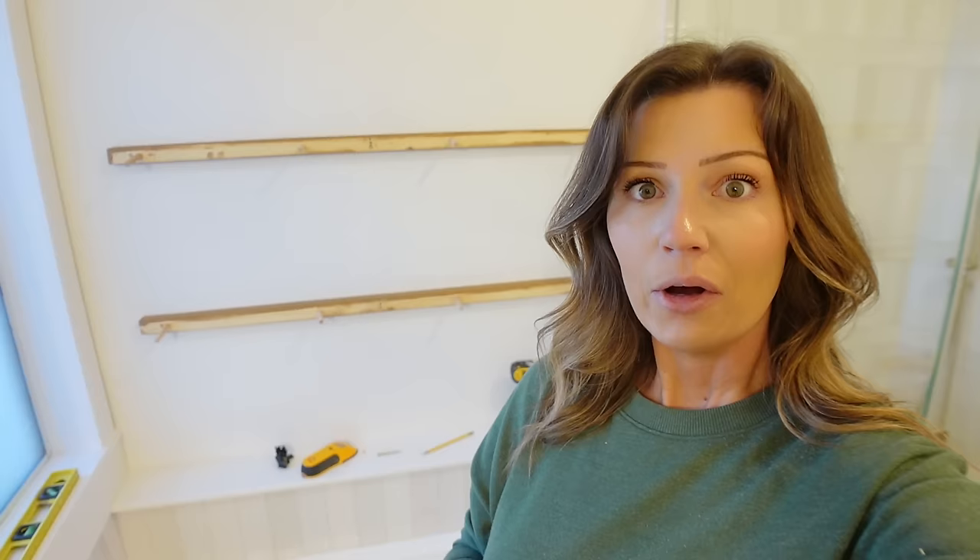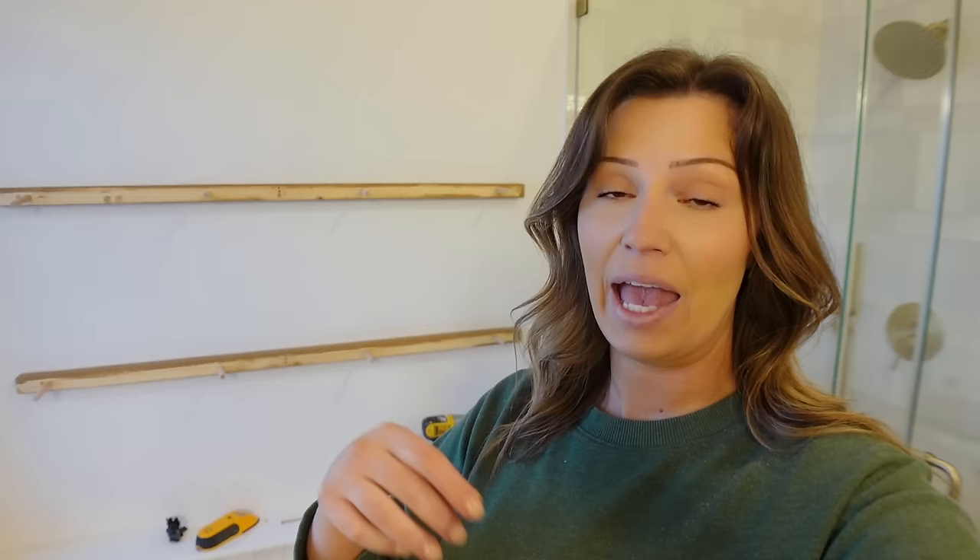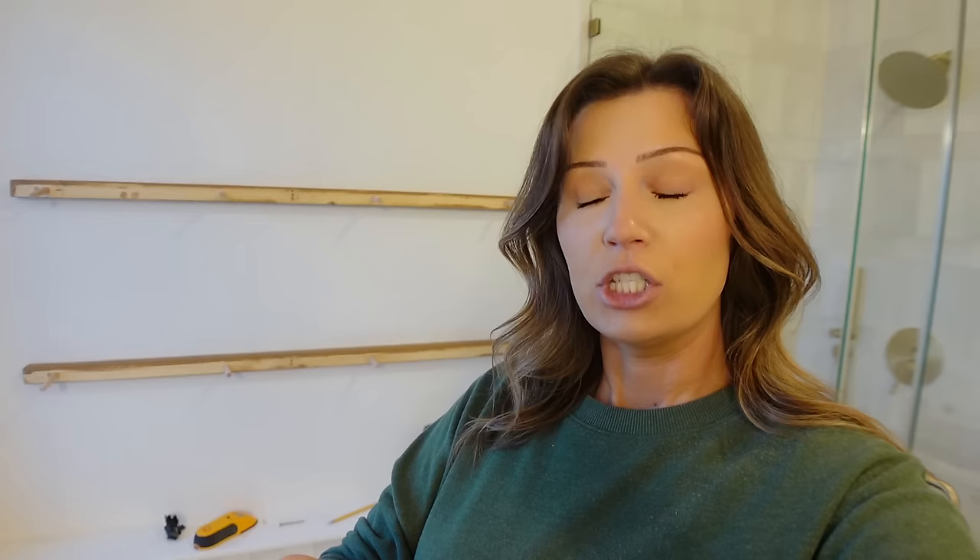I've got all of our back parts of the shelf screwed into studs. Now this is the part I'm a little nervous about — getting the front part of the shelf to slide onto our dowels. I made it where it's going to be very, very tight, so I'm sure I'm going to have to beat it in with a hammer and a piece of scrap wood so I don't damage the actual shelf. Fingers crossed that everything fits.